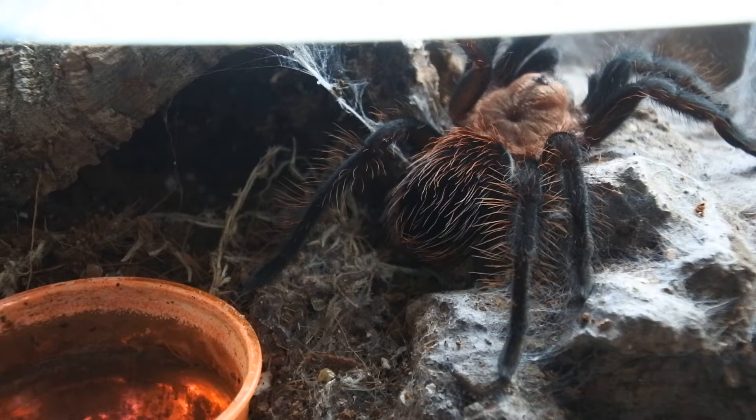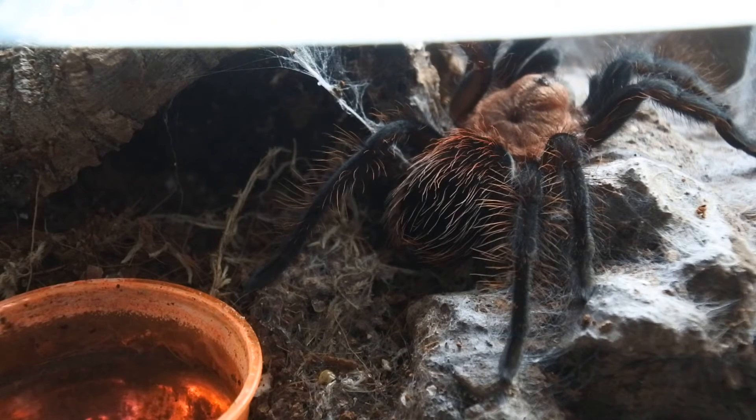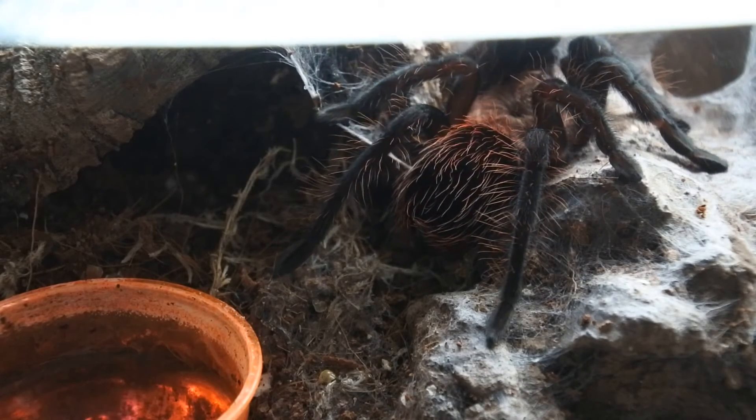So this is my Aphonopelma anax, which is I'd say a good inch and a half, perhaps two inches. Lovely looking at the moment. It's got a really nice Texas tan carapace — you can sort of see the leathery tan color on its actual top part, and the rest of it's all kind of red and black and silky. And she or he doesn't like the light.